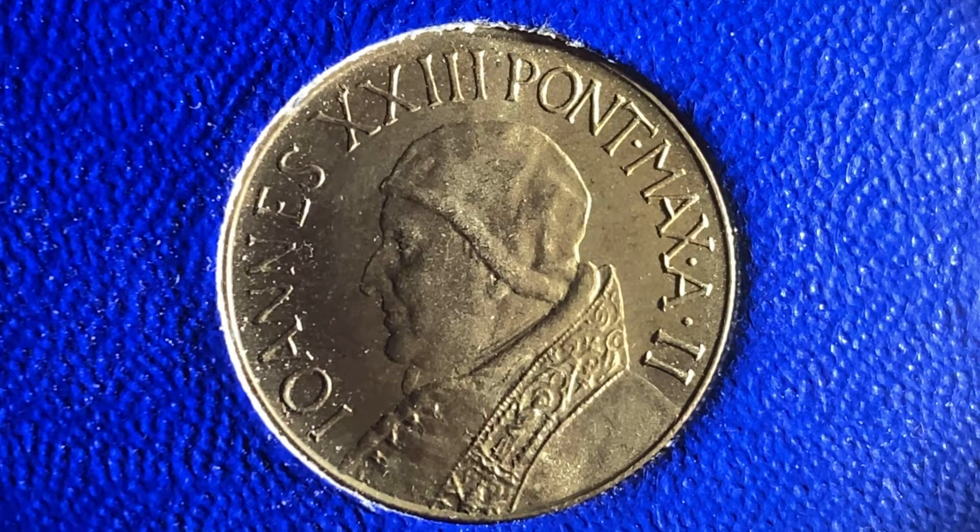A huge shout out and an even huger thank you to my awesome buddy Charlie, who gave me this coin along with so many others. Thank you so much, my friend.